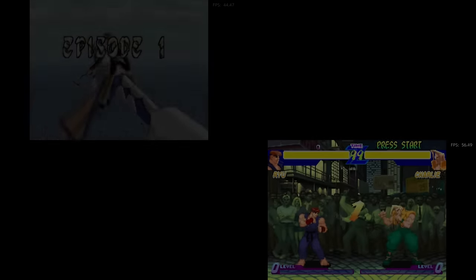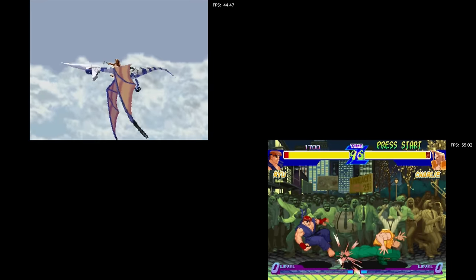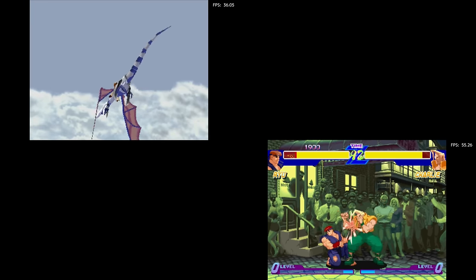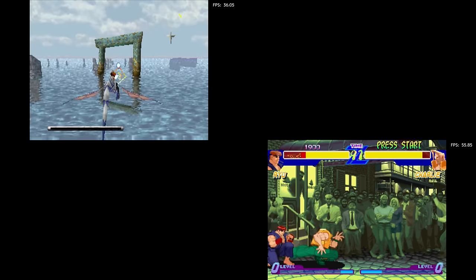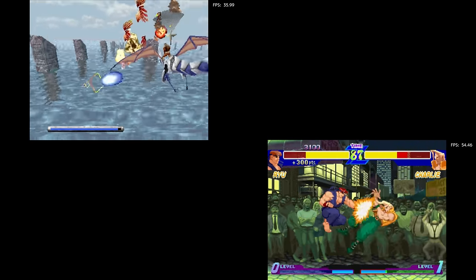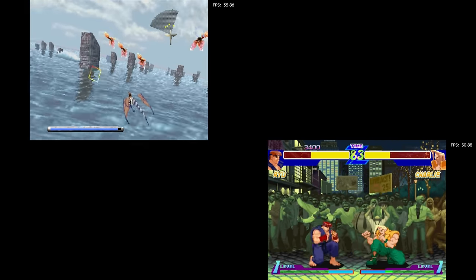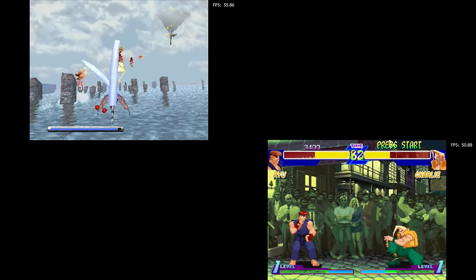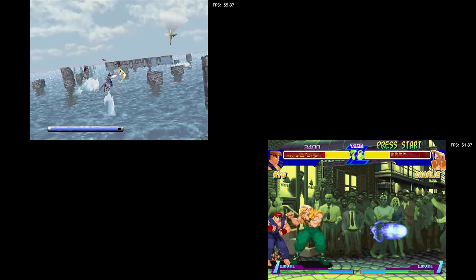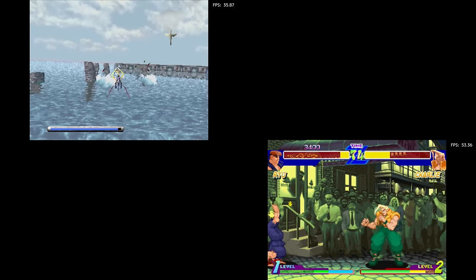Sega Saturn: they have a handful of games and, just like previous ones I've looked at, they seem to be mostly games they know will run well. I've had issues with 2D games like Street Fighter Alpha playing slow on these devices before, but on this system it played just fine. Panzer Dragoon, one of the only 3D games included, ran okay but was definitely slower than it should be — for some people it may still be playable, but it doesn't run as smooth as it should.